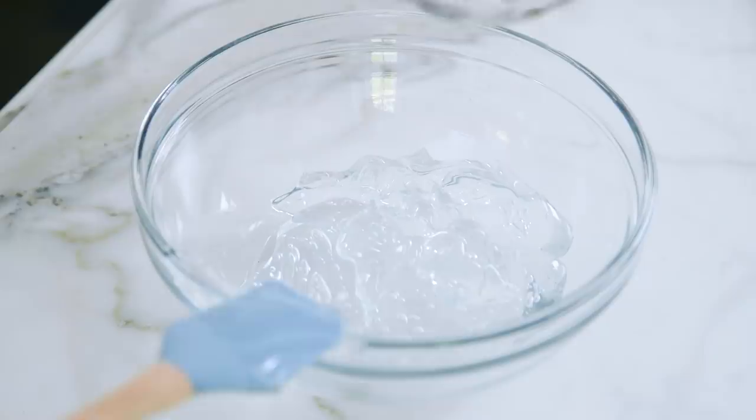Next up is glycerin. This is found in a lot of beauty products for moisture and it's going to help thicken our base. You can find this at any drugstore for just a few dollars.